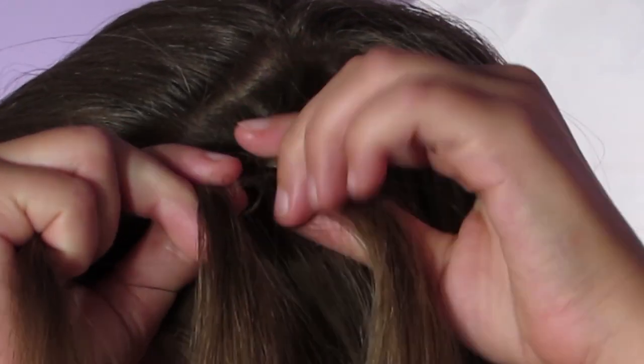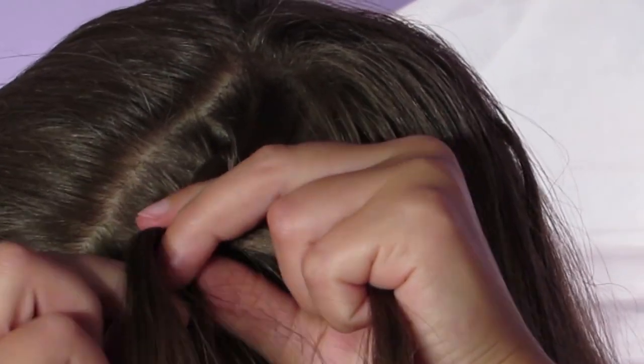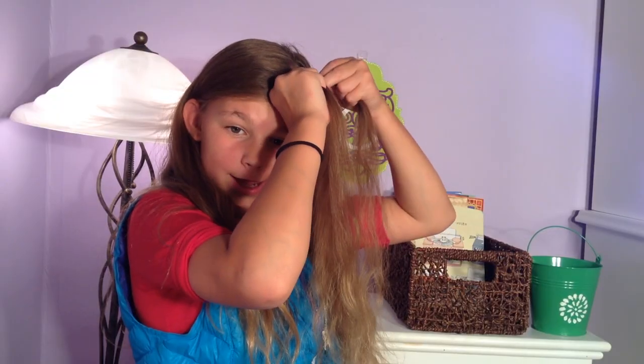When I'm adding hair, I'm adding very tiny strands into the braid — I don't want it to get too thick.